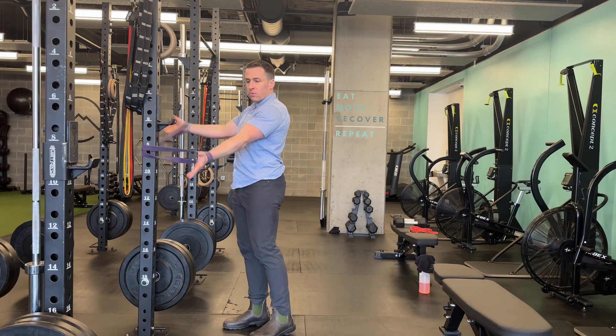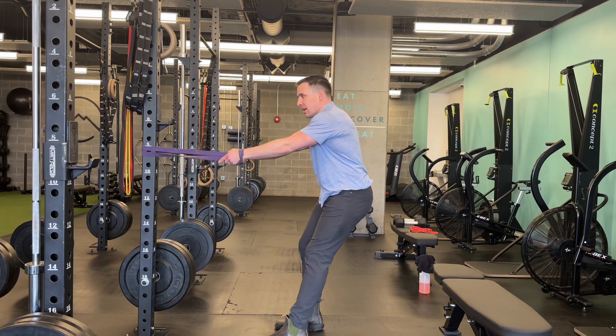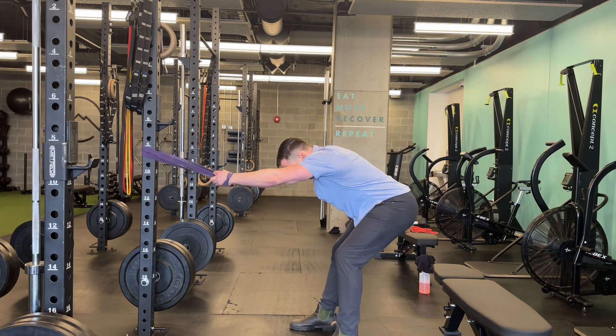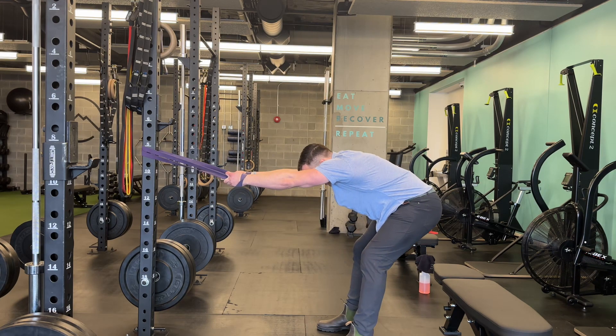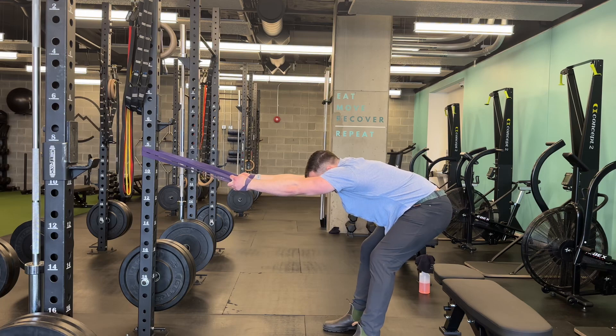I'm going to put my wrist inside and just come over here so I don't have to grip it super tight. Then I'm going to back up to get some tension on here, and then send my butt backwards in kind of a hip hinge.